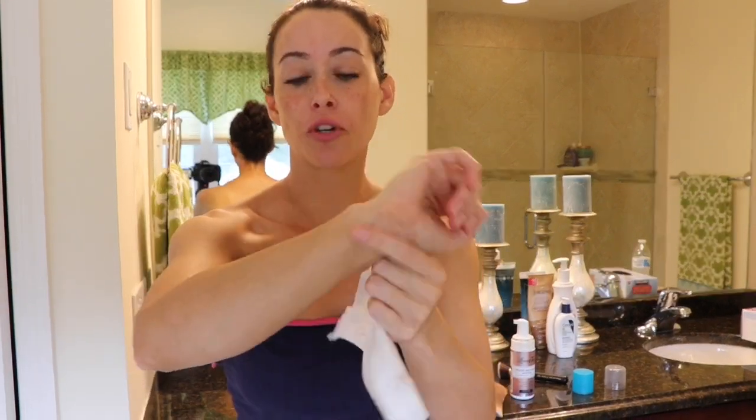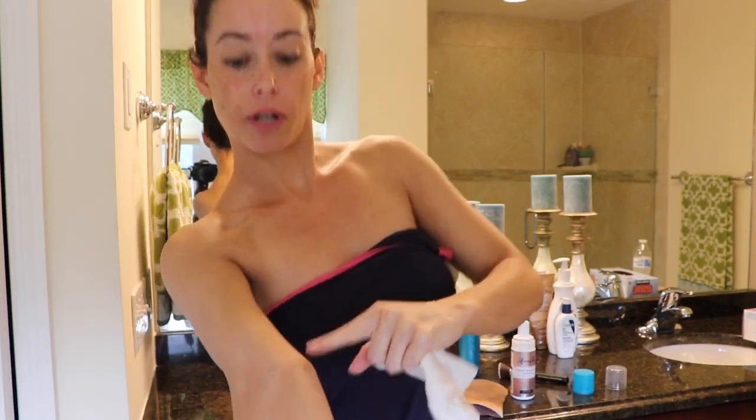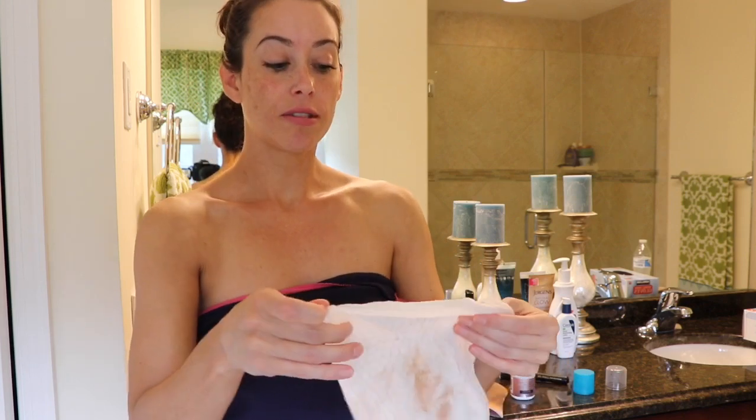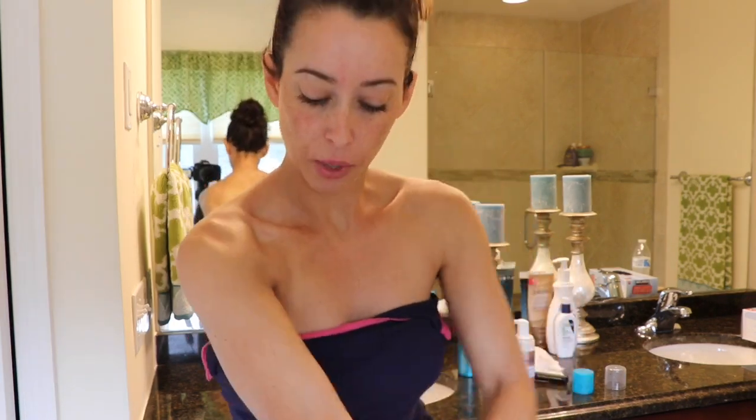A quick tip: if you apply the tanner and it starts to bunch up around your wrist or looks really dark and dirty around your elbow area, you can take a baby wipe and blend it in, or take some lotion and blend it out. It's pretty easy to correct — you can also just take what's left on the mitt and go over it and give it a quick blend.